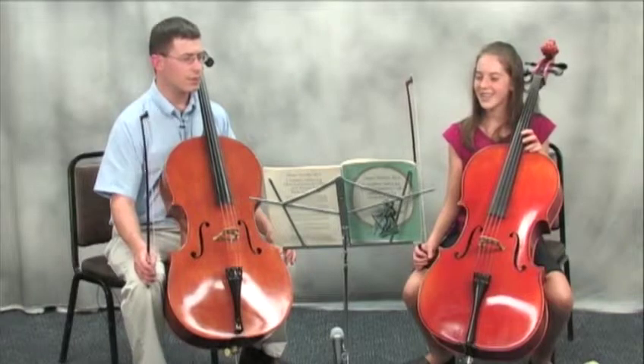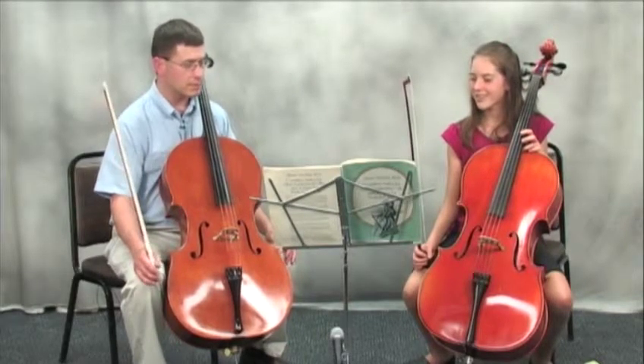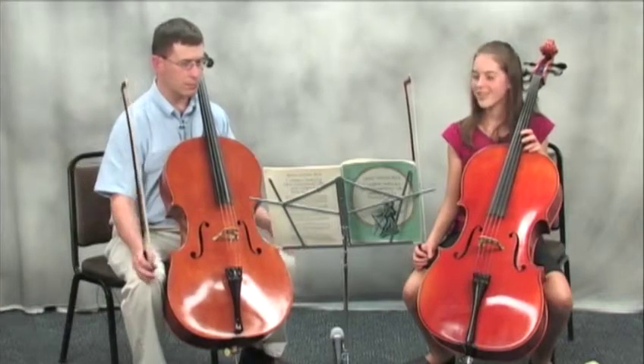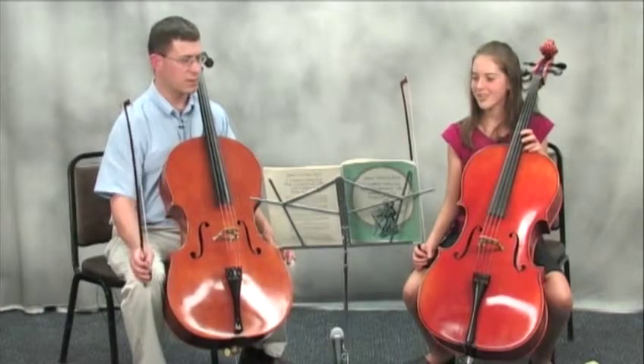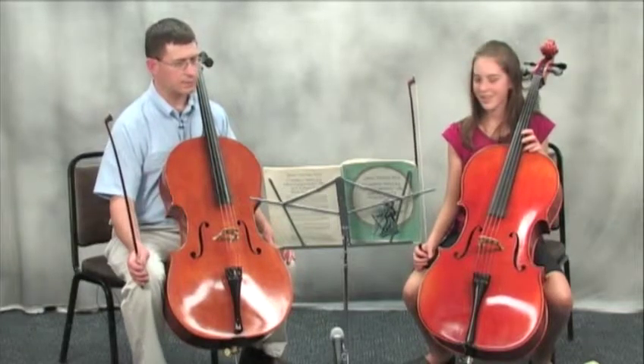You'll run across so many more disparities in terms of pitches — actual what pitch am I supposed to play? — in the Bach suites than you would in any later pieces.